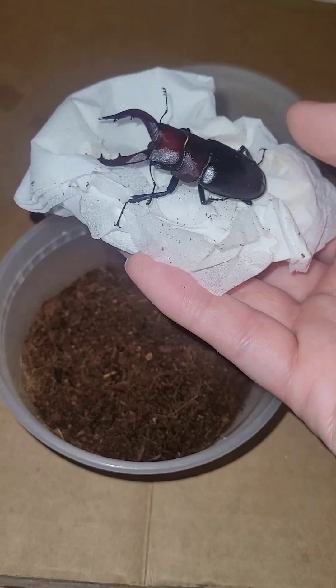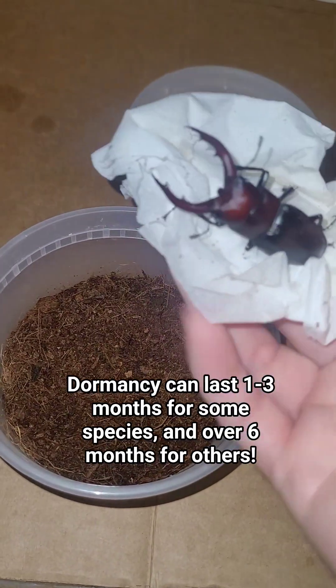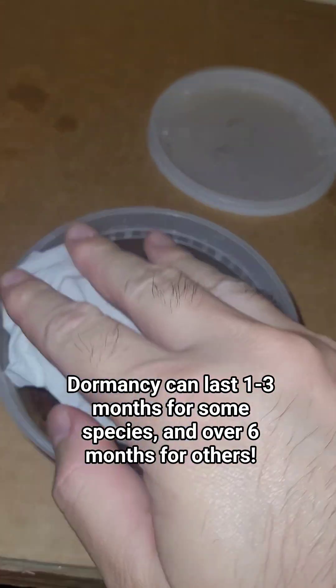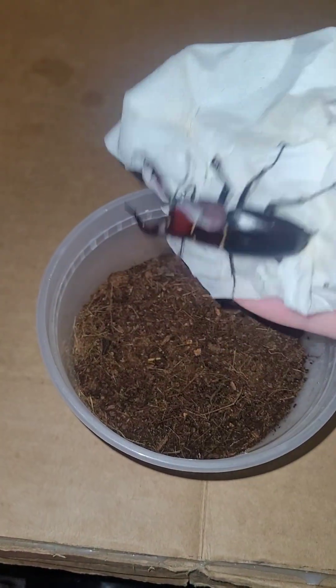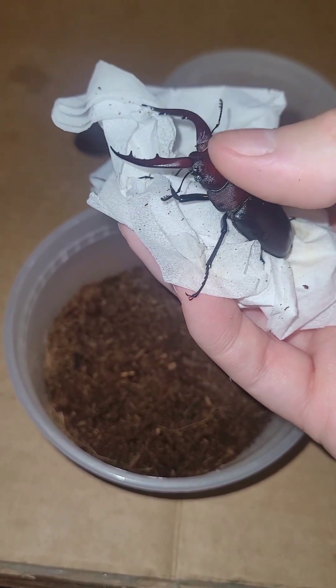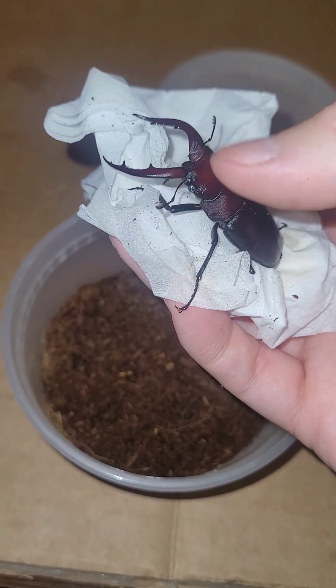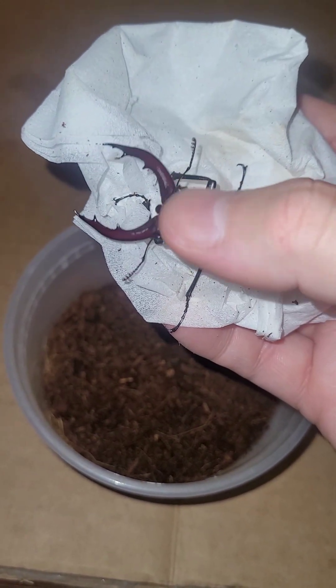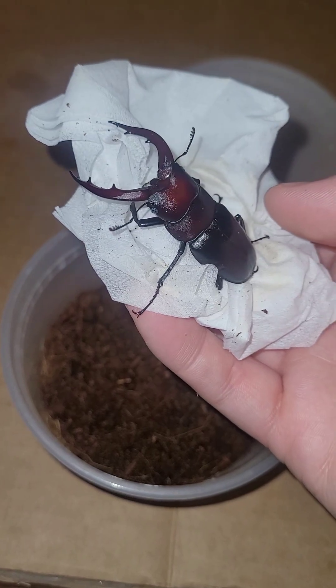He probably needs about maybe another month or so. Mochi has just been hanging onto the tissue paper — you can see he was left hanging upside down. They tend to do that a lot. Generally speaking, beetles should not be upside down because they could get stuck. They'll struggle to get right side up, and if they struggle too much they'll tire themselves out and die.